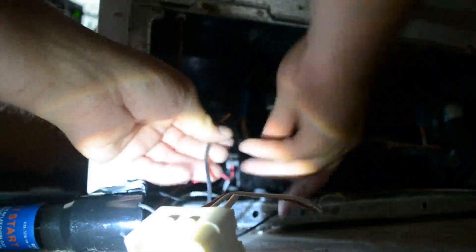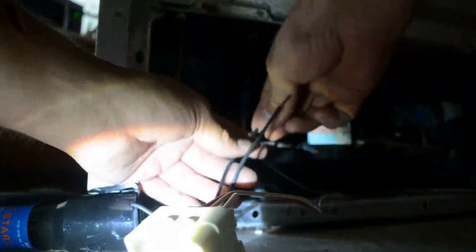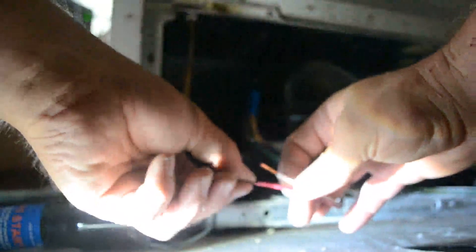Now this is AC current, so it's not going to matter — there's no polarity. Just connect them. We've got our power, and we're now going to hook these on up.